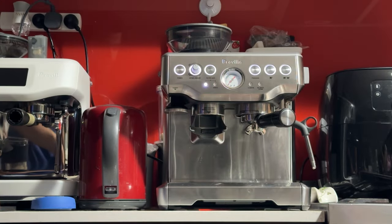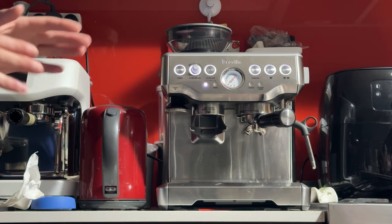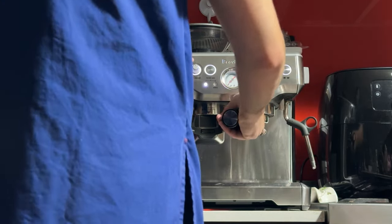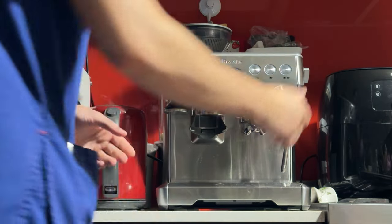If you have a scale, that's even better — try to get 17 grams in and 35 grams out, in about 20 seconds. A lot of talking! In the meantime, I'll turn on the steamer and steam some milk. I've got my jug here — it's not included in the sale, that's why it's cheaper. It doesn't come with the jug. Filled about halfway with cold, full cream milk.